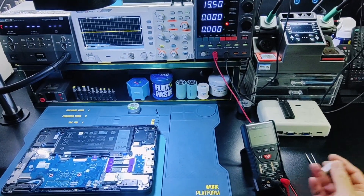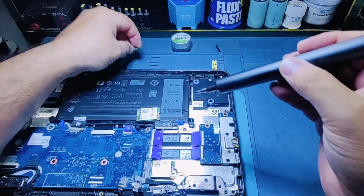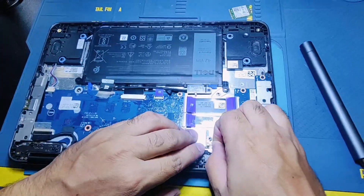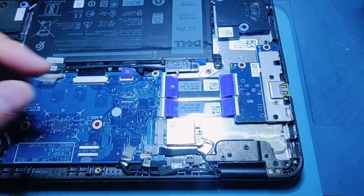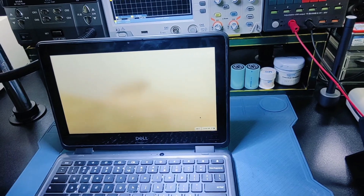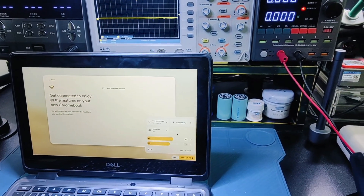First, I am going to change the Wi-Fi card. As you can see, there is still no Wi-Fi found — the problem is still there after swapping the Wi-Fi module.